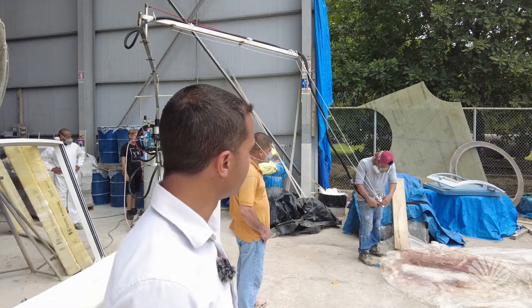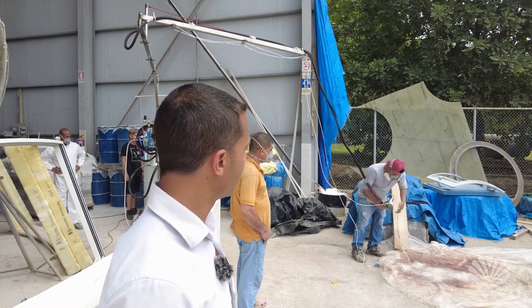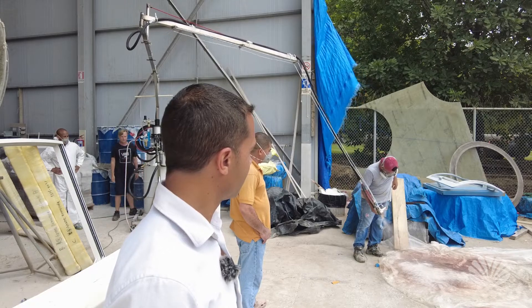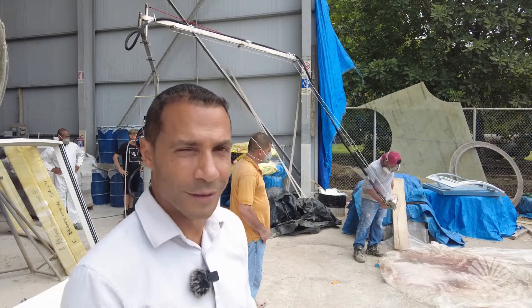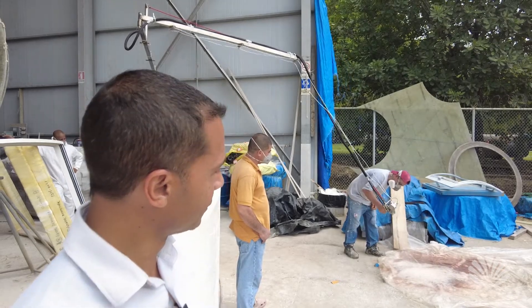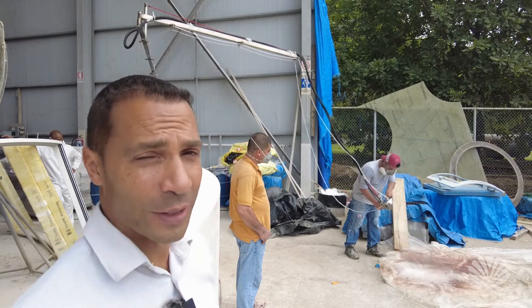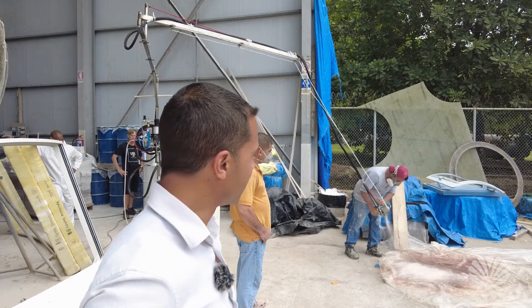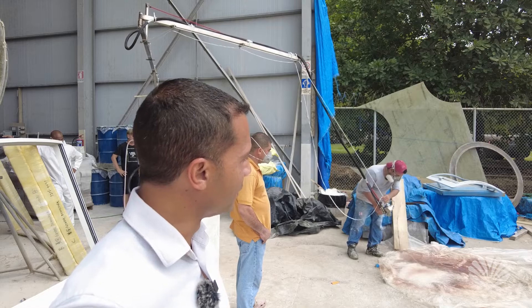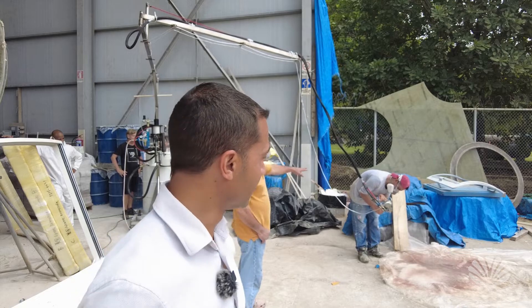Bit of a learning curve. Probably going to be another couple hours before we get it all figured out, but we're getting pretty close. We just have to get the right mix of fiberglass and resin material. It looks like we don't have the right mix yet, but we'll get there.